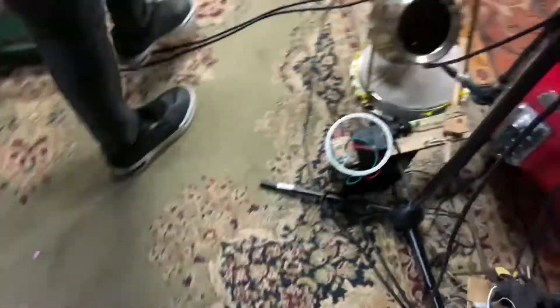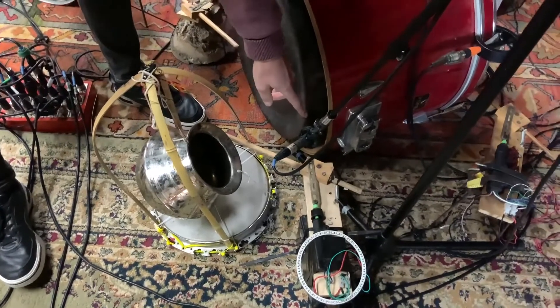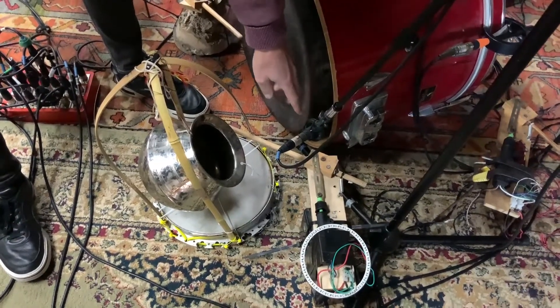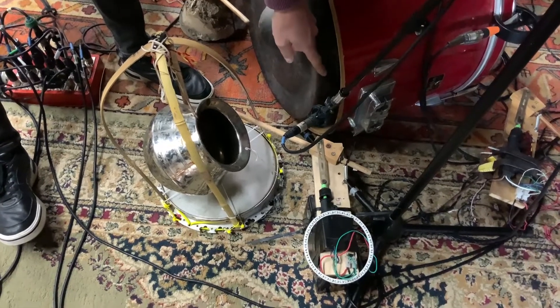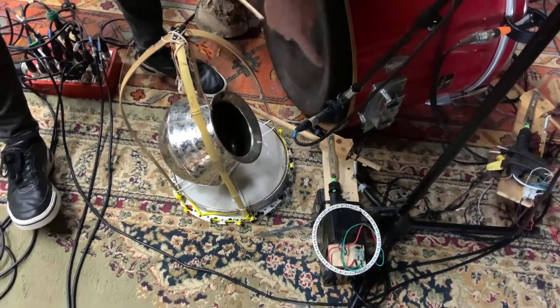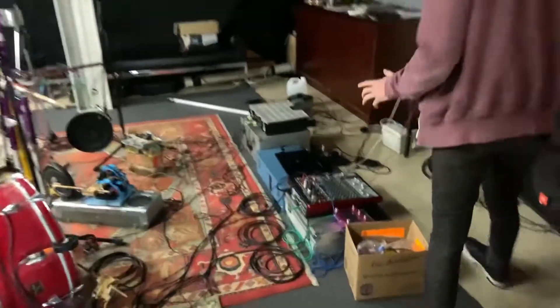On the kick drum we put a Schoeps CMC5 with a hypercardioid capsule. We wanted a little more clarity on the kick drum, so we went with a small diaphragm condenser. Dylan has his own little mixer with a couple of mics feeding into it.